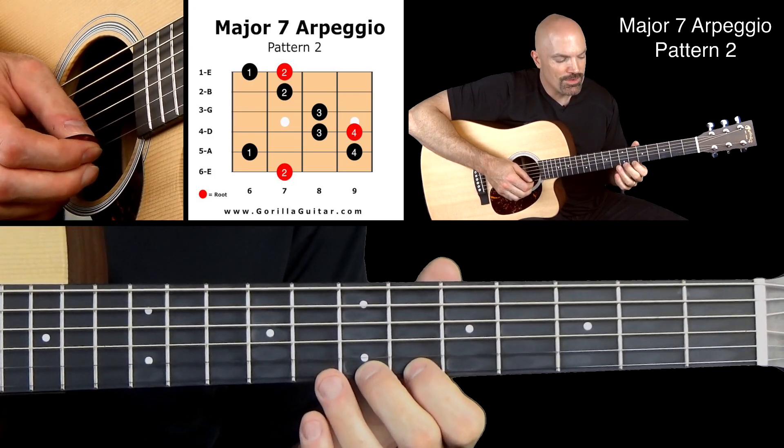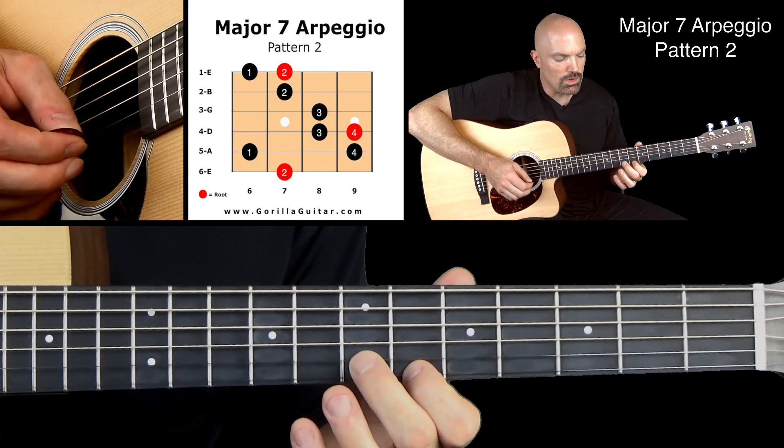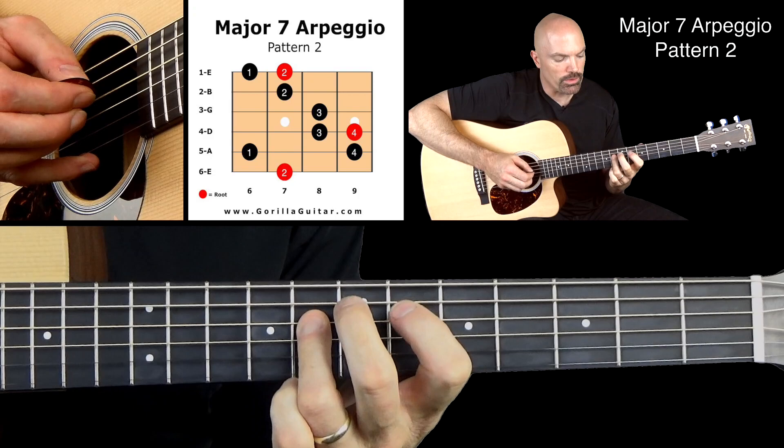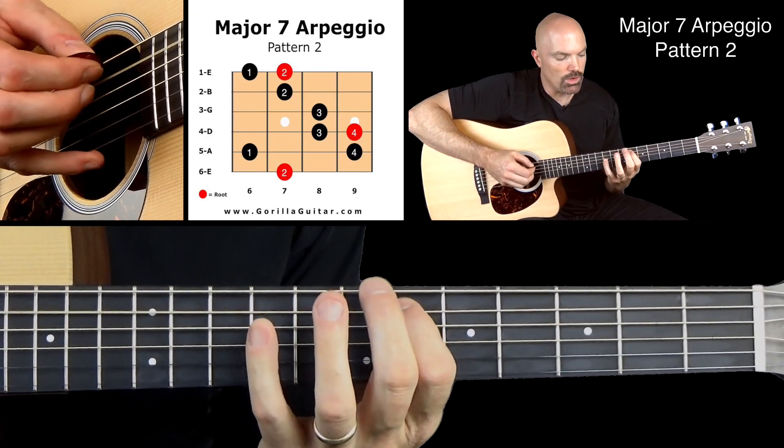Then working our way back down. 2, 1, 2, 3, 4, 3, 4, 1, 2.